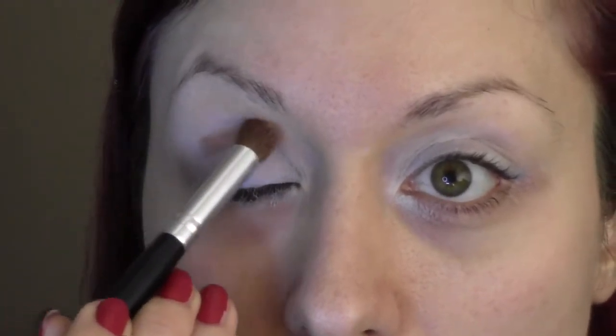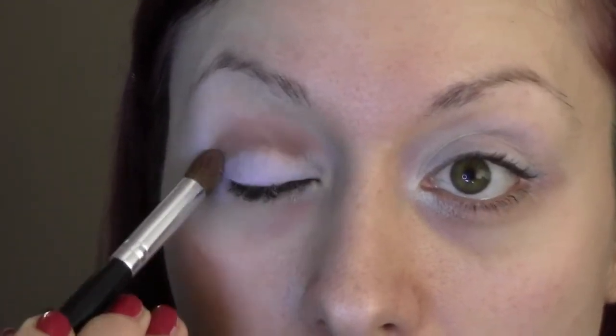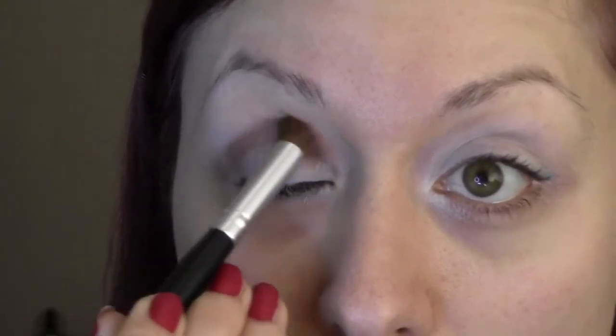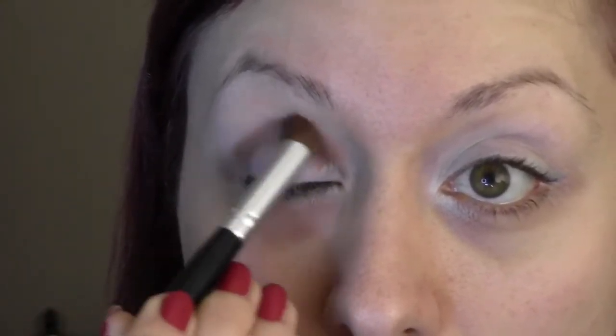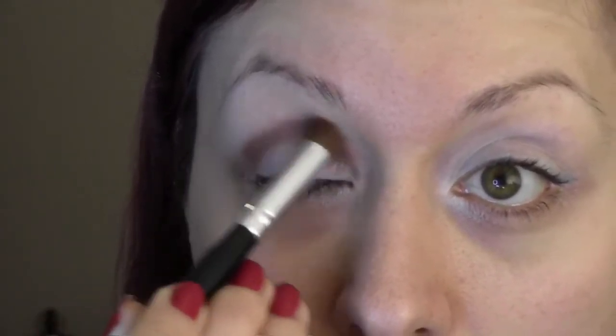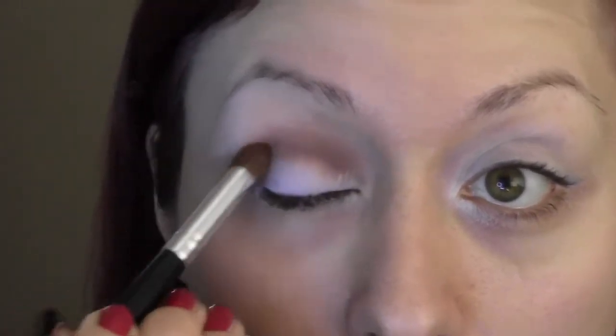We're going to start by putting a warm brown transition shade right into the crease. What this is going to do is act as our blender between our shadows — it's just going to help blend out those purples and make it a little bit more wearable.